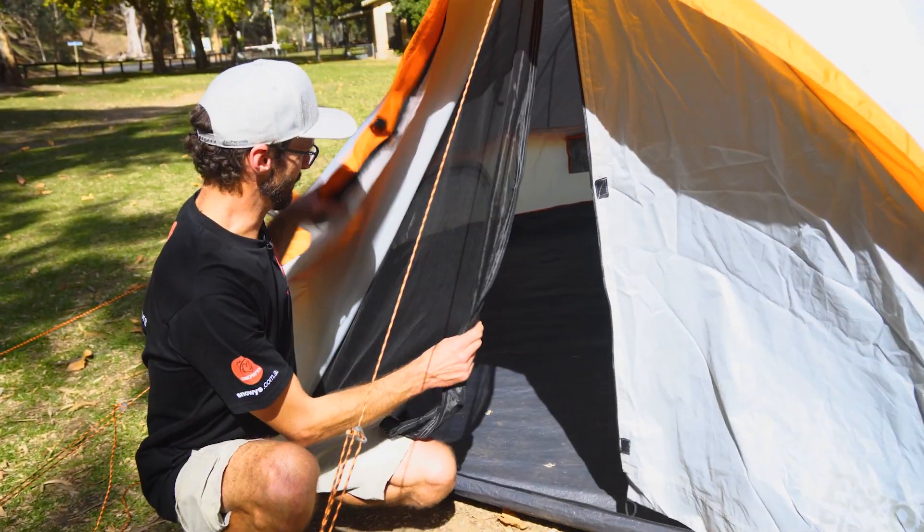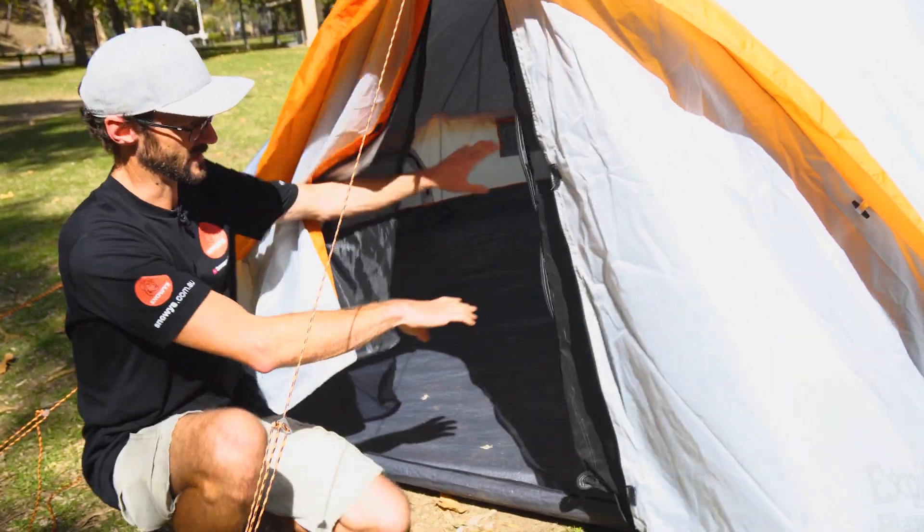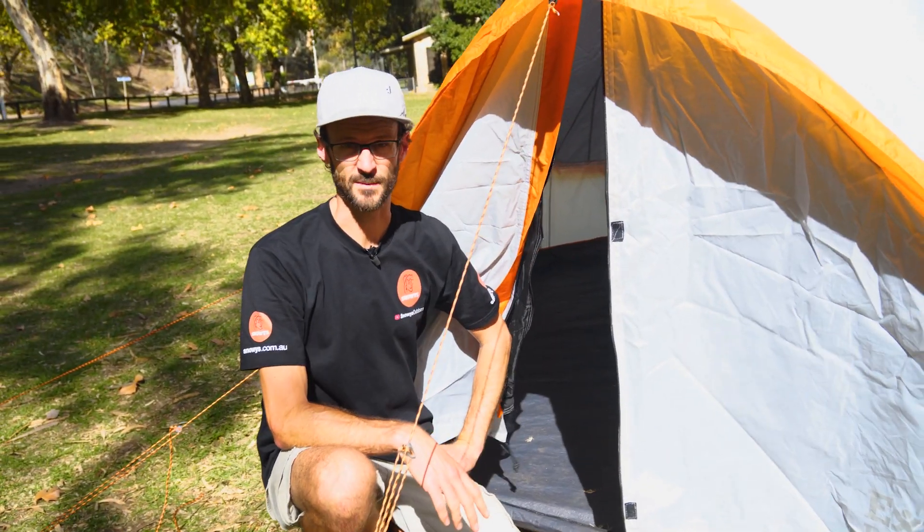You can roll these doors back if you like — there are double doors. You've got a mesh door and a solid door, so you can roll them up to make them open. There are vents inside around the bottom to open up for ventilation. But apart from that, that's all the setup options you've got.